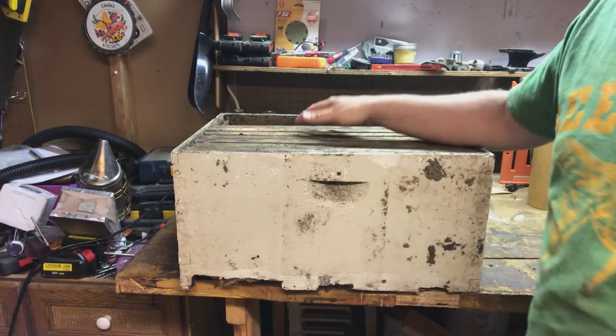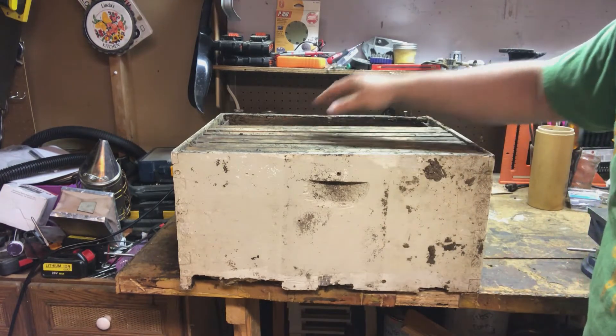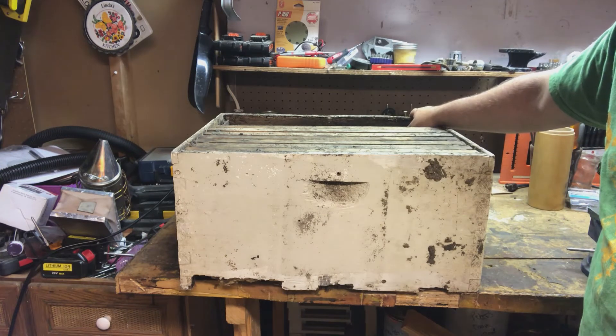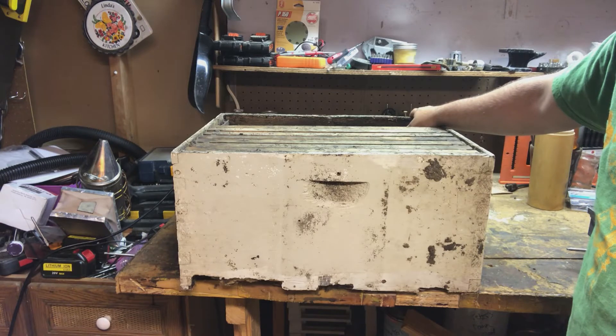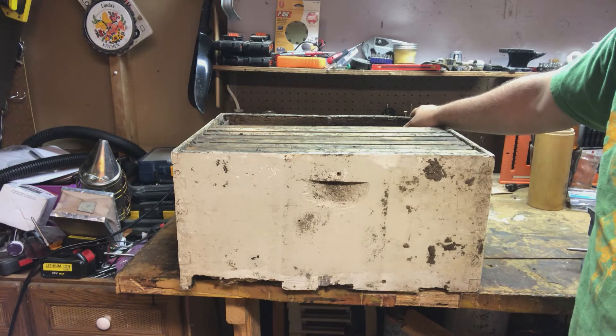I decided today to film a video based on this really neat box that somebody gave me. This apparently sat in a tree over a decade ago and sat there for a number of years. The person that had it on their property tried to find the original beekeeper that put it out there, but had no success.